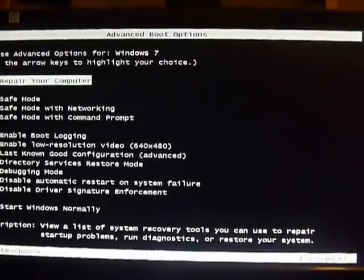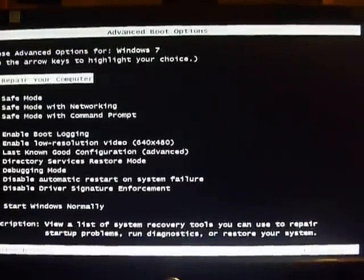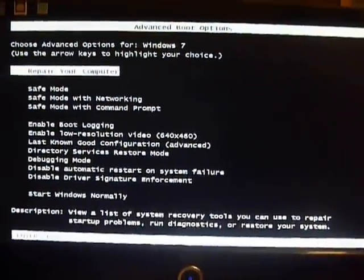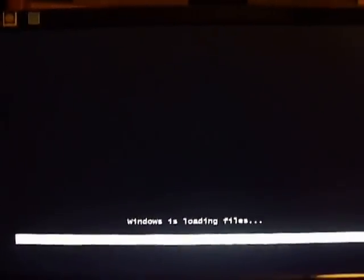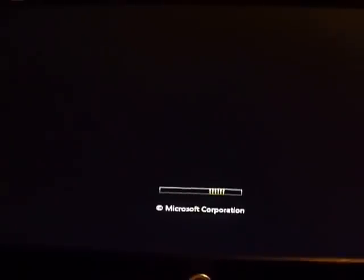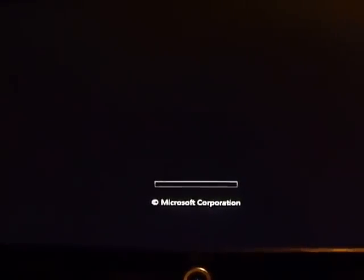I'm checking to see if Windows 7 has a memory test in it. During boot, I was pressing the F8 key, and eventually it gives me the option to repair my computer. Go into there and you should have an option to check your memory — I'm not sure, I saw it once.